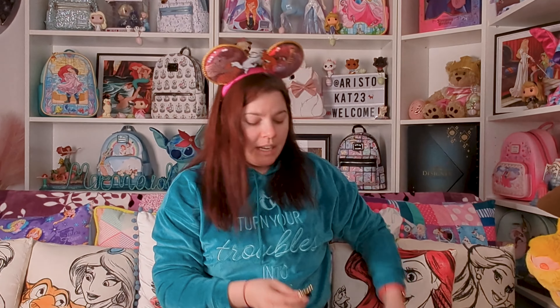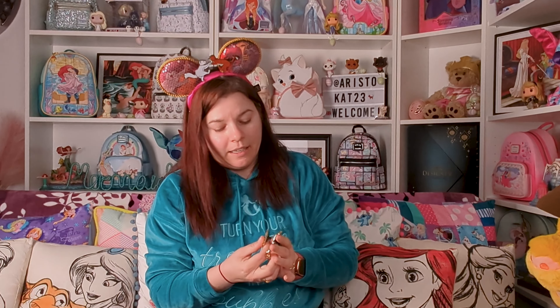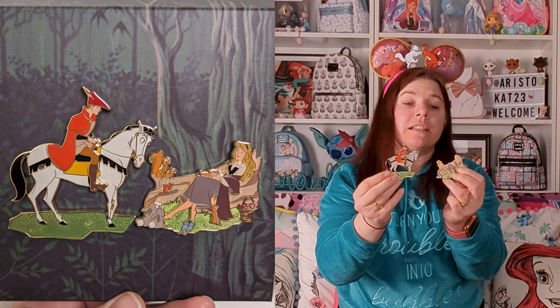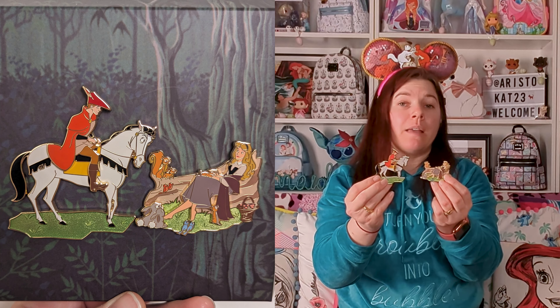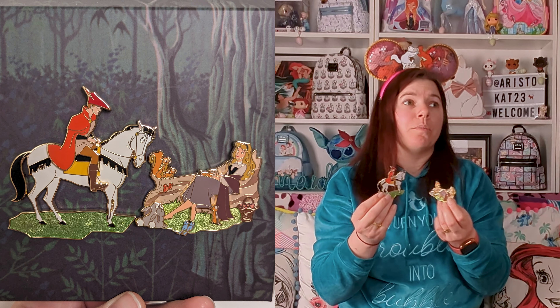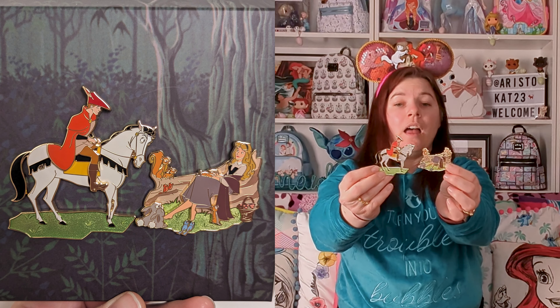They're lovely. They interact — he is looking at her as she sits, and she's kind of looking up at him. So they do interact really nicely. I think these would be nice in a shadow box with the interaction between them. They are really nice in the box they came in too, so that's another option — you could put the box in a shadow box as well. They are really lovely, and they're gold on the back as well.